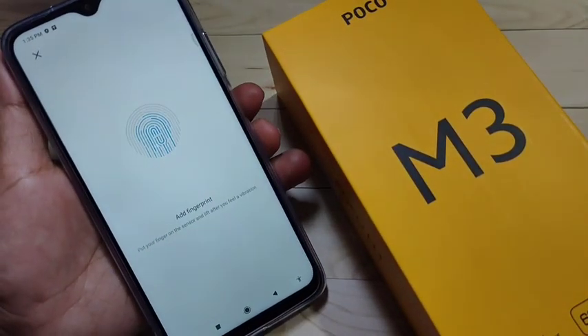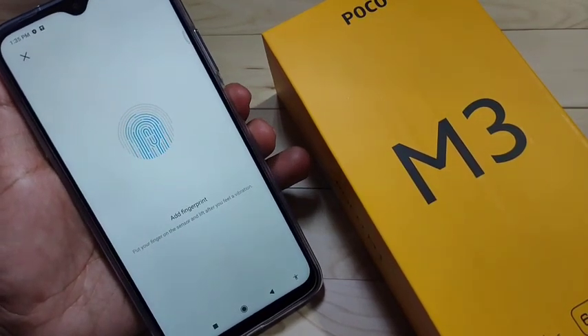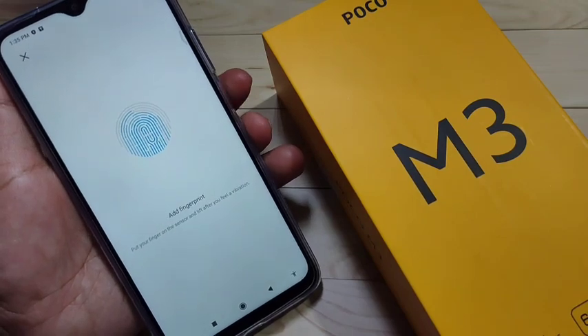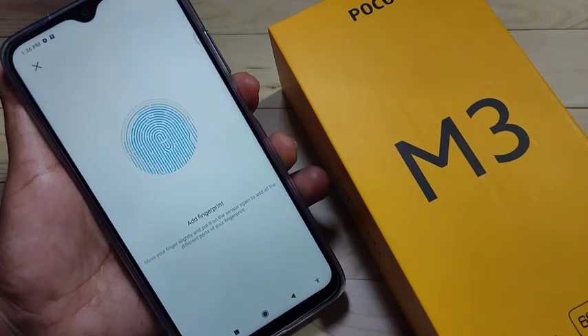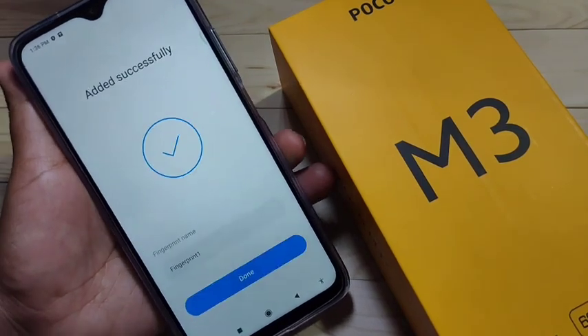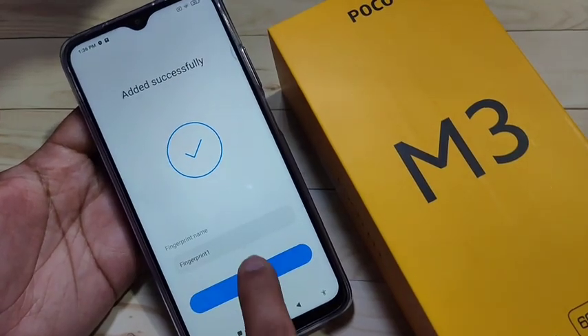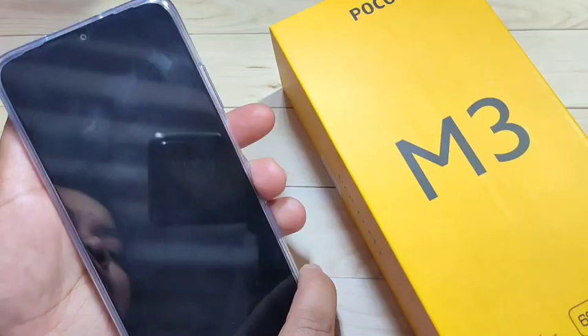Now we need to set the fingerprint on the fingerprint scanner. Just touch it and slightly move your finger. When the scanner detects your fingerprint, you can feel a vibration. That's it — now tap Done.